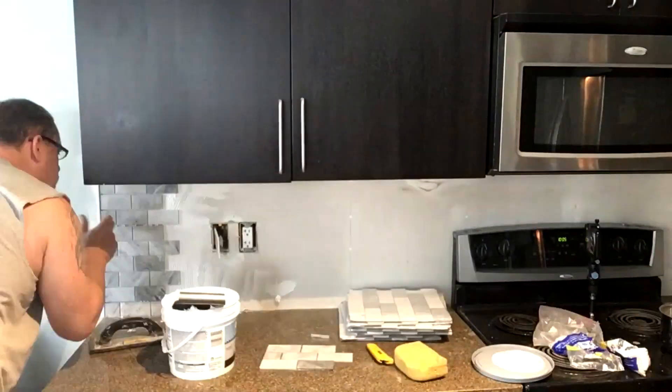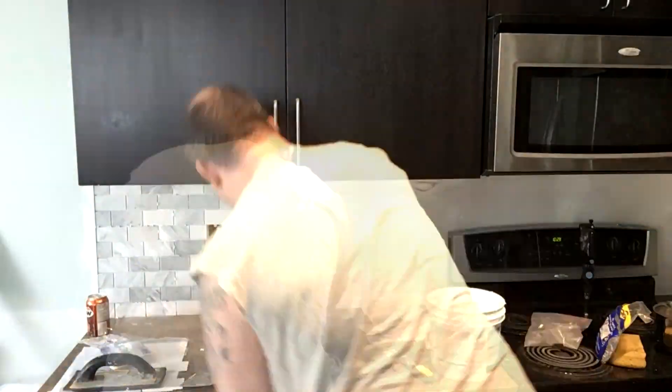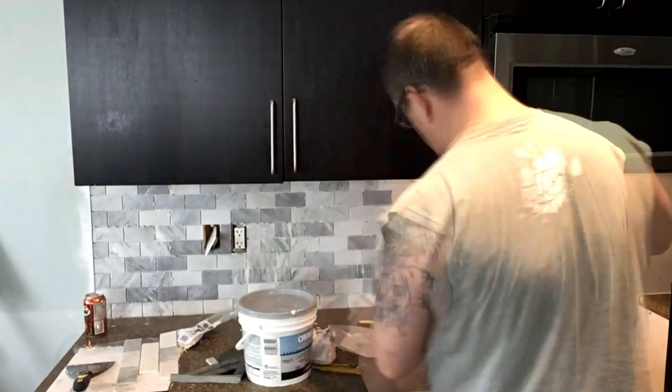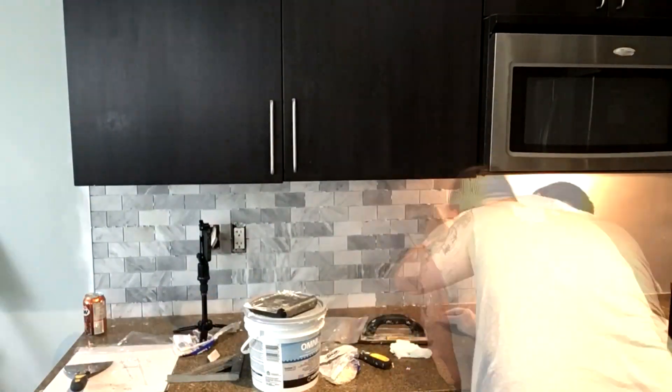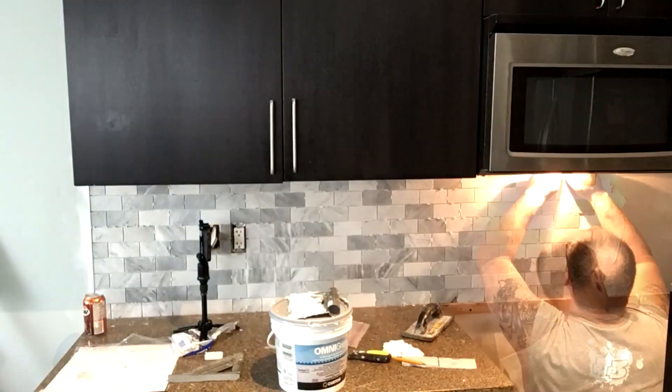When applying your new tiles, make sure you know where you're starting and where you're ending. Plan out how you're going to lay out these tiles. Test it out with some layouts before you actually adhere these to the wall. Make sure that your gaps are even. Even the tiles you get in the store, these gaps aren't always even, so make sure you double check and make sure everything is clean and straight.